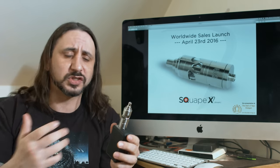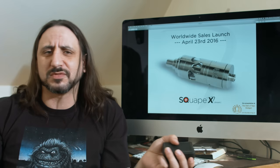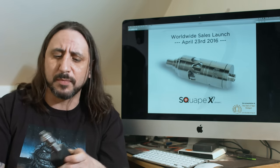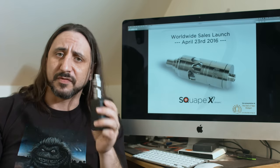You can't vape on it, no juice is getting to that coil, nothing — it's completely sealed. So if you want to carry it around in your pocket or anything like that and just want to stop any leaking or problems, you can just close it off and then two clicks back and vape again.